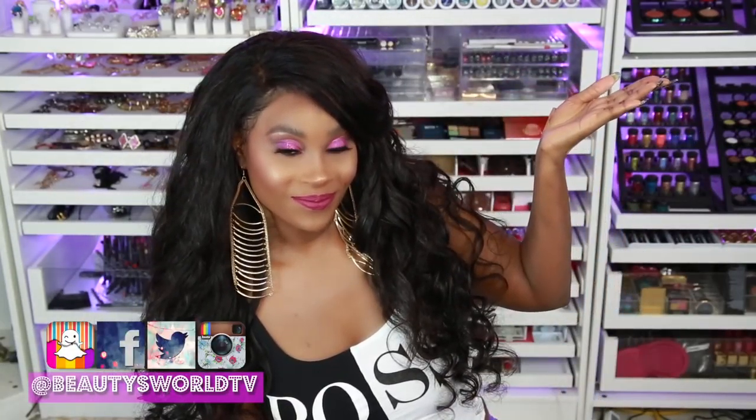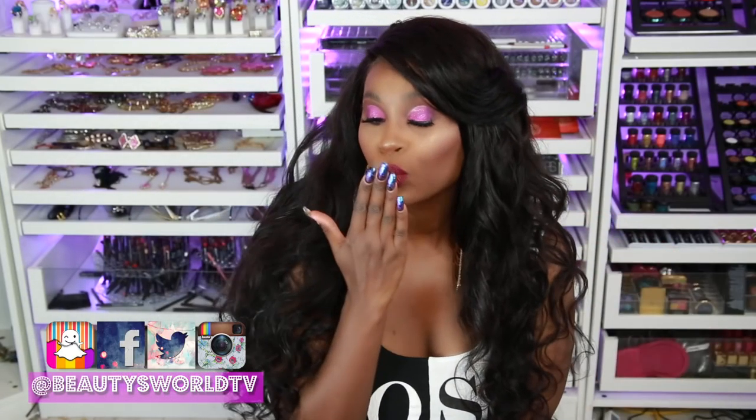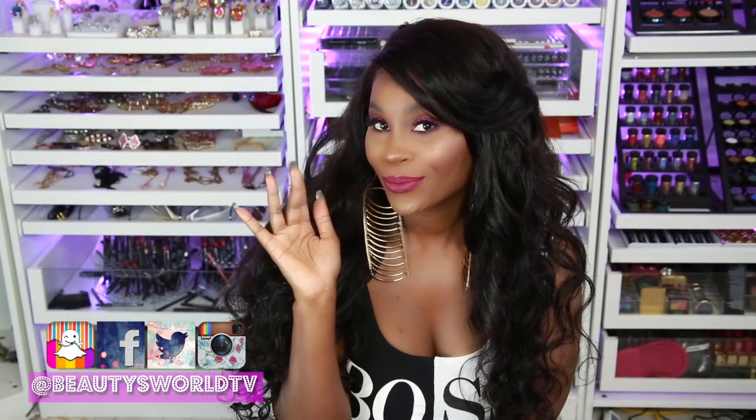Alright you guys, you made it to the end of the video — I hope you guys enjoyed it! Please give me a thumbs up if you did. Don't forget to subscribe to the channel and become a part of the Beauty Fam. Click that bell so you can get notified whenever I upload a new video, and of course check out my latest videos. I will see you guys in my next one — bye!